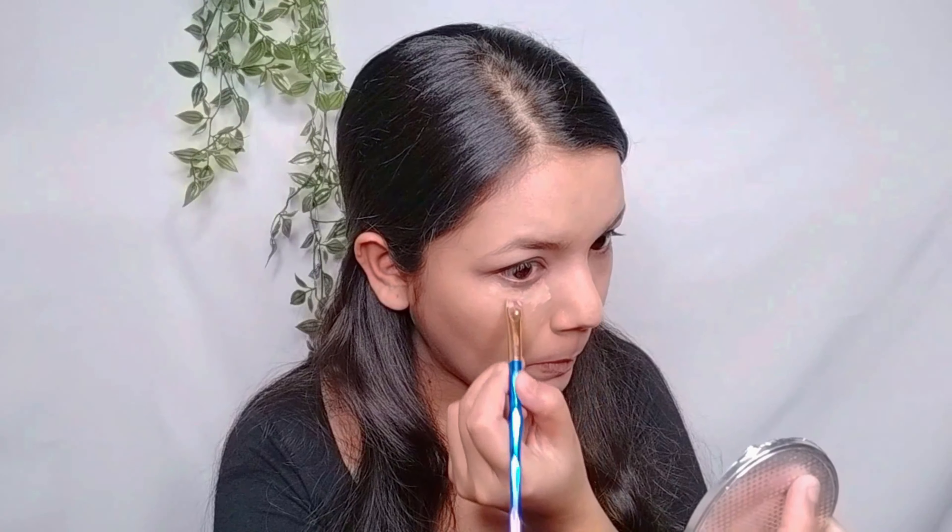Next, I cleaned up the edges with a cotton ball. Then I applied Maybelline Fit Me Concealer under the eyes with a brush, blended it with the beauty blender, and set it with the same powder.